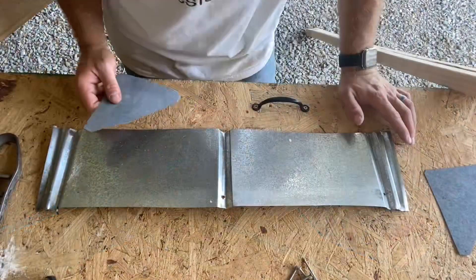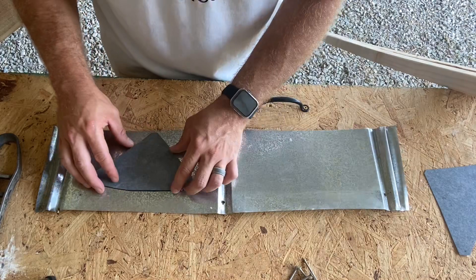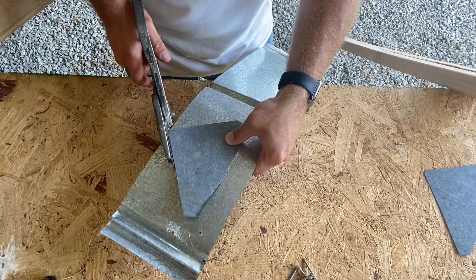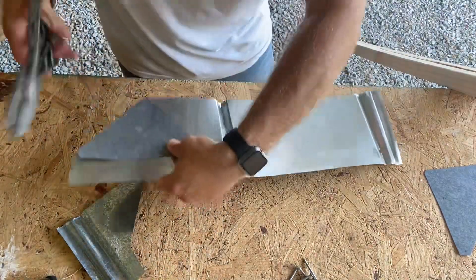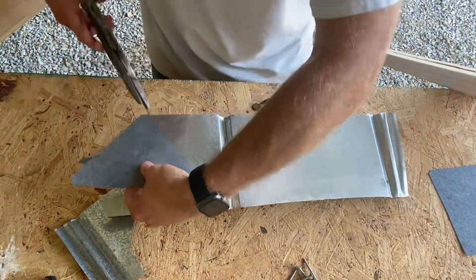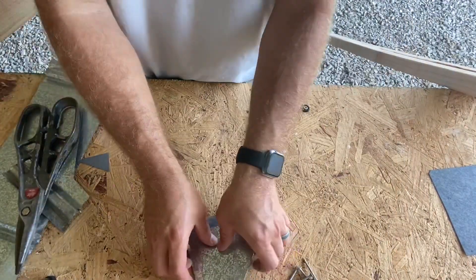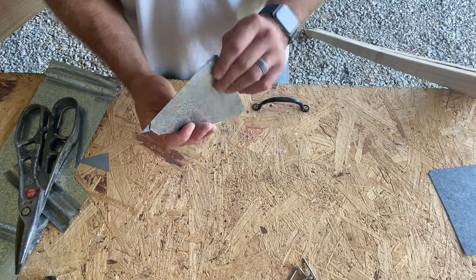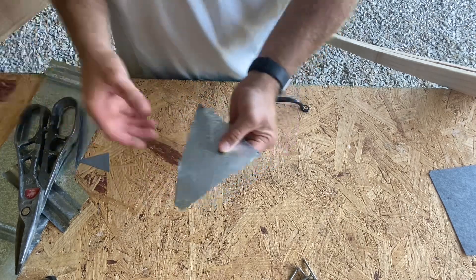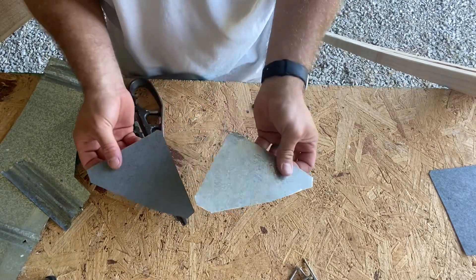All right, step two. For these end pieces, I've already got a little template cut out, but this is just some spare tin that I had. I'll set them here, take my tin snips, and go right along here. Try to line this up the best that I can, get that sharp corner off of it, and that'll be close enough. Then we'll put that on the end.